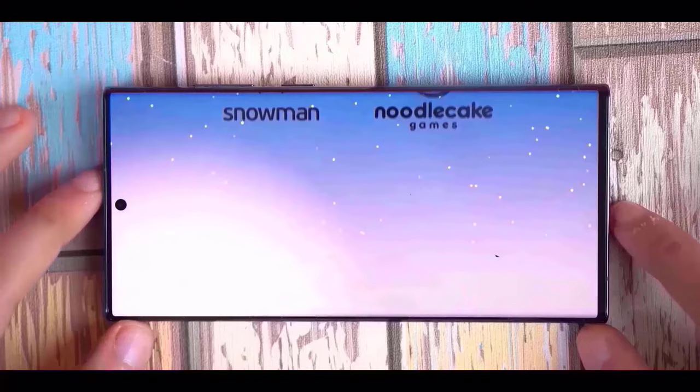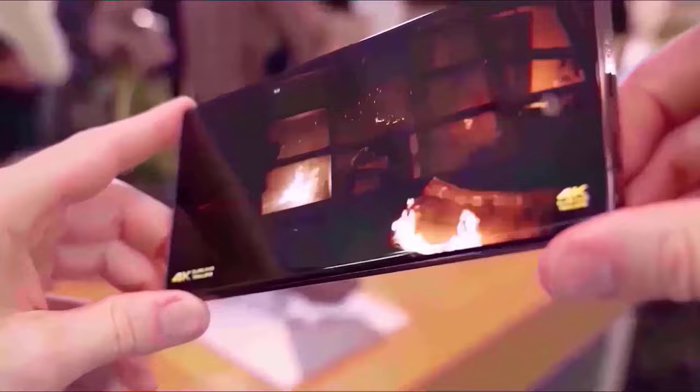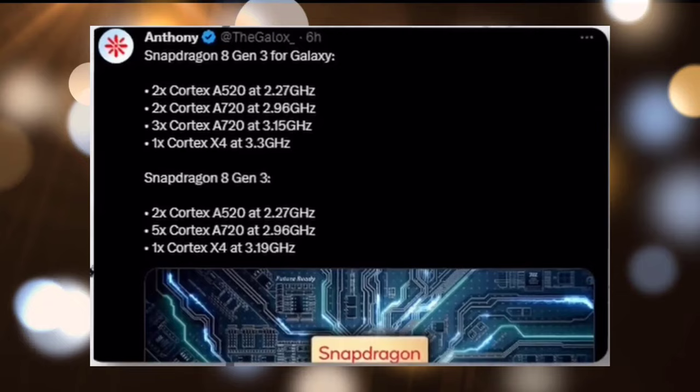The Snapdragon 8 Gen 3 made for Galaxy processor will be an overclocked version of the normal Snapdragon 8 Gen 3, with a clock speed of 3.3 GHz instead of 3.19 GHz on the normal Snapdragon 8 Gen 3, and this new overclocked version will be 10% faster than the normal Snapdragon 8 Gen 3.